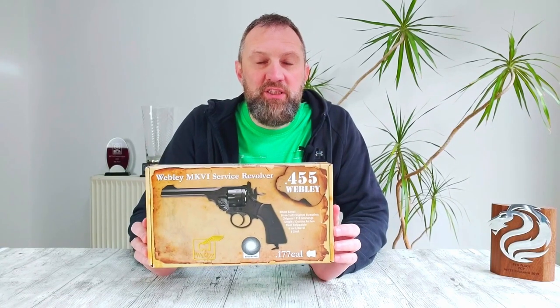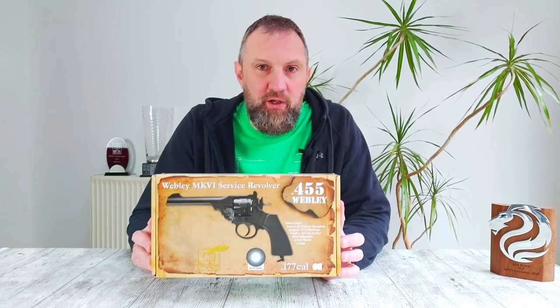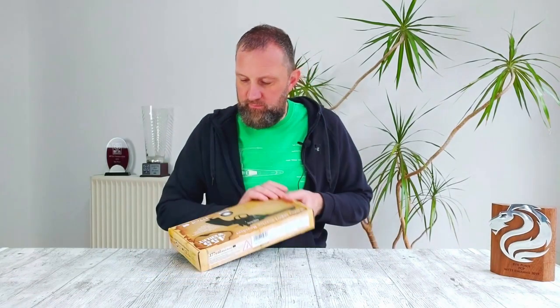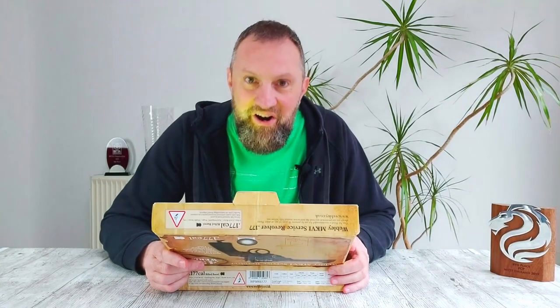Hey guys, welcome back to the channel. Today I thought we'd do a quick unboxing and first shots review of the Webley Mark 6 service revolver in CO2. This particular example I actually bought for my dad for Christmas, but he never even got to try it before I swiped it back so I could do this review. Looks pretty awesome on the front of the box — let's see what she looks like in the flesh.